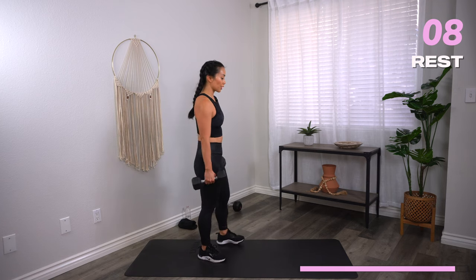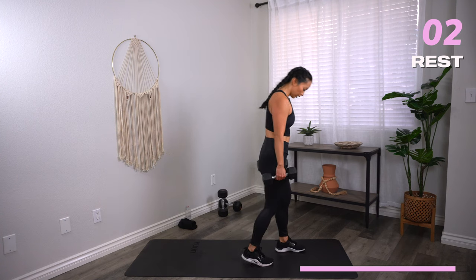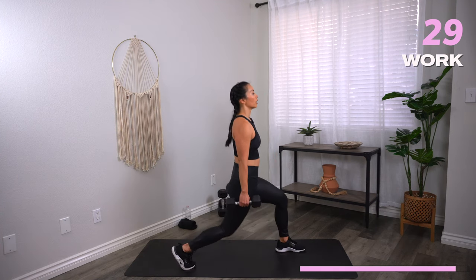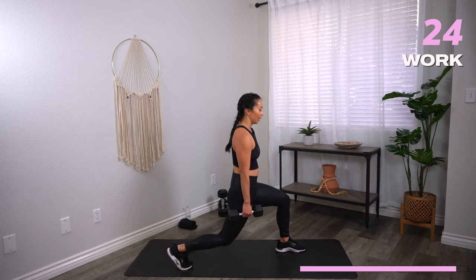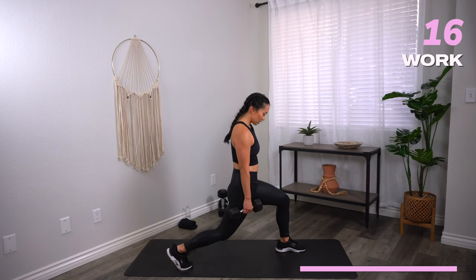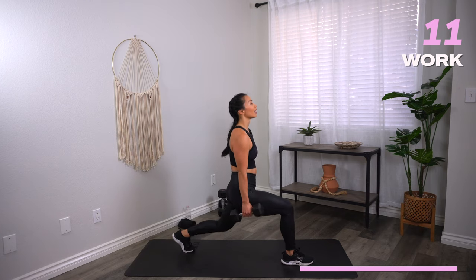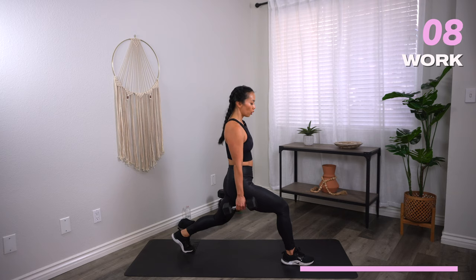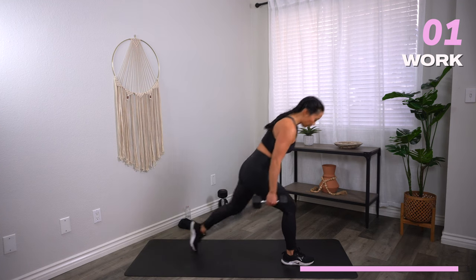Dumbbell lunge pulses — 15 seconds one side and then we switch. Let's go. Lowest lunges you got. This is it — final round. Three, two, one — switch. Three, two, one — rest.